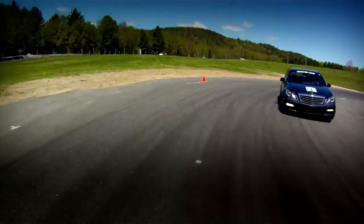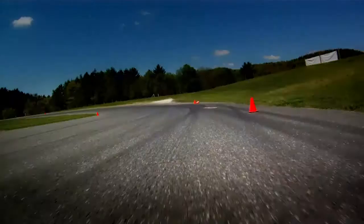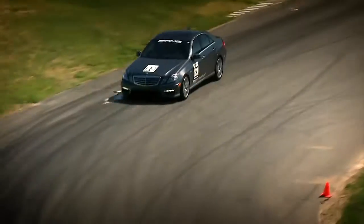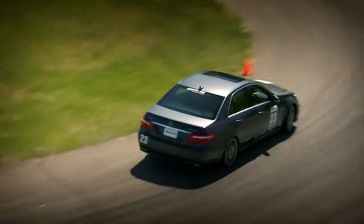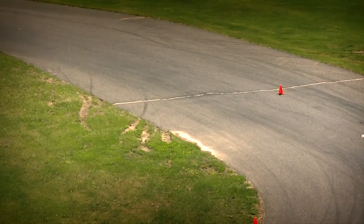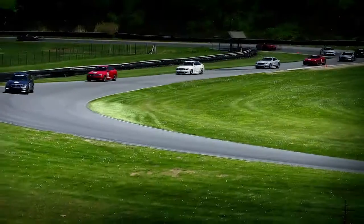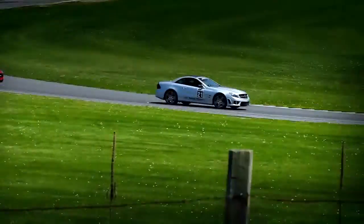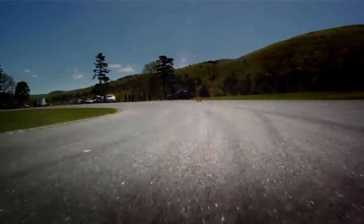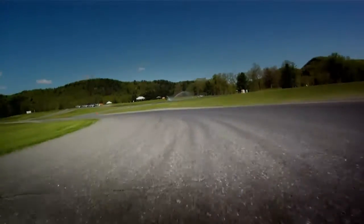Now the apex is basically your tightest point on the corner, and you can have an early apex, kind of a mid apex, or a late apex. This corner here is a classic late apex, meaning the clipping point is way around the corner. The point of that is this corner is so long, you don't want to exit way out there. So you move the apex around depending on what's coming up next in the course. If straightaway speed is really important, a late apex is exactly what you want. This is also what's called an increasing radius, meaning the corner opens up as you go through it.